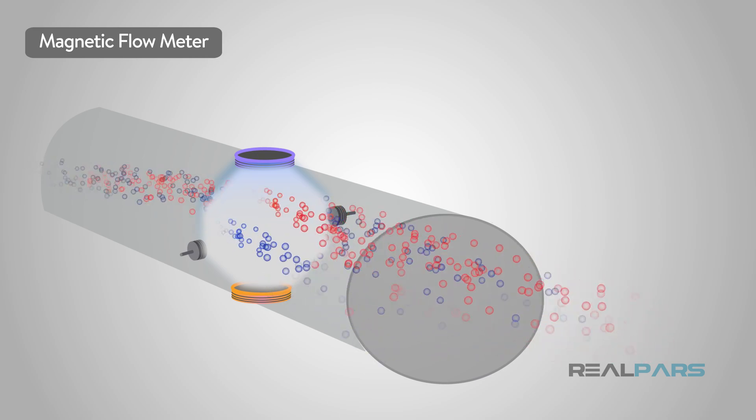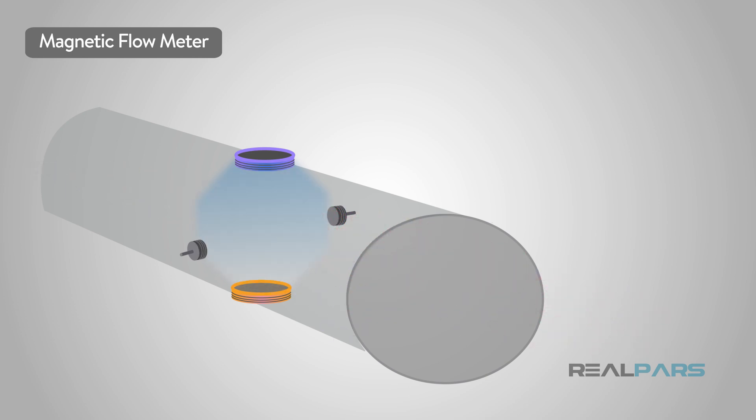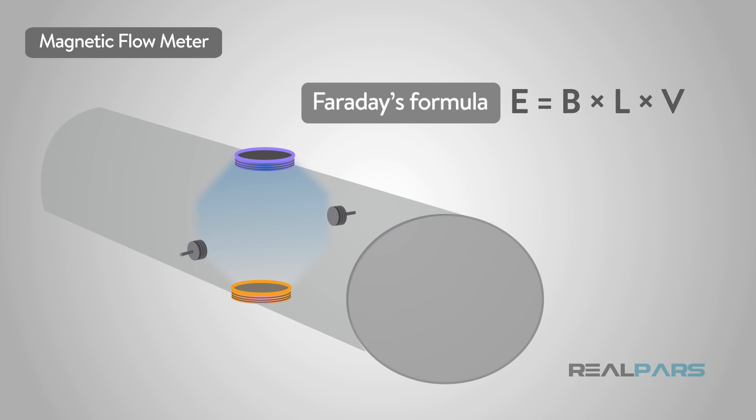The way a mag meter works is based on a formula called Faraday's formula. The liquid must be conductive. A voltage is measured that is dependent on the average velocity of liquid, times the strength of the magnetic field, times the length of the conductor.